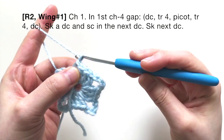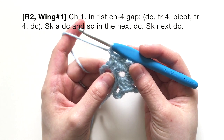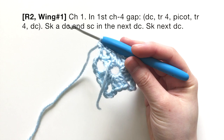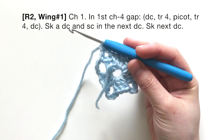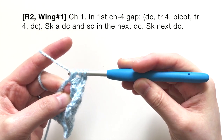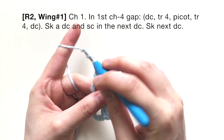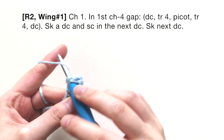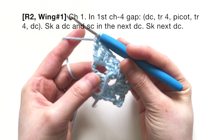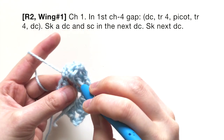For round two, start off with a chain. In the very first chain-four gap you're going to make a big wing. It begins with a double crochet, then four triple crochets (also known as treble crochets). They're similar to double crochets but you yarn over twice: insert into the gap, yarn over, go through the first two, yarn over, through the next two, yarn over, through the last two. Do that for four triple crochets total — one, two, three, and four.